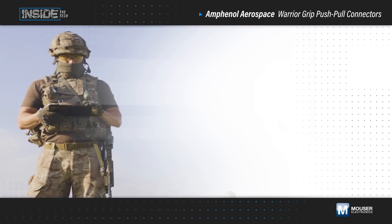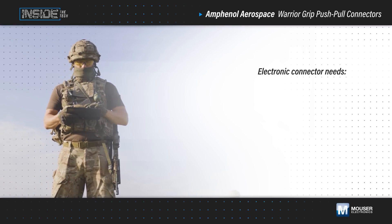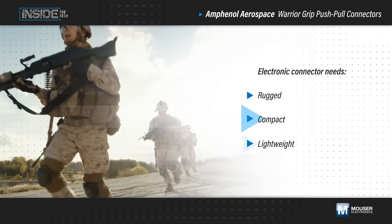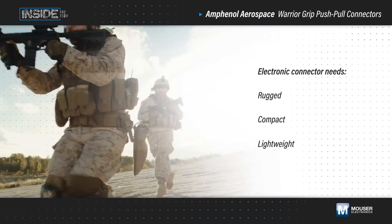Soldier-worn applications present some of the toughest challenges for electronic connectors. The connectors have to be rugged, compact, and lightweight, while providing absolute reliability.